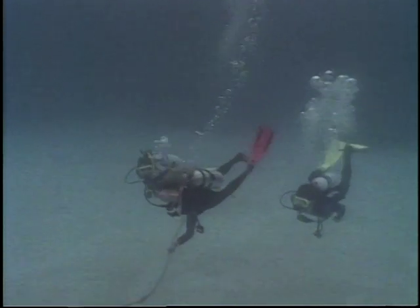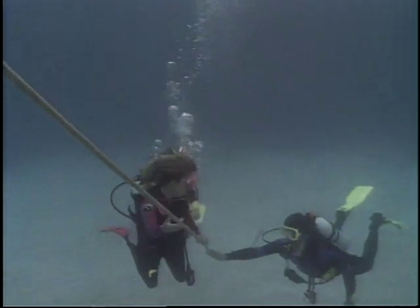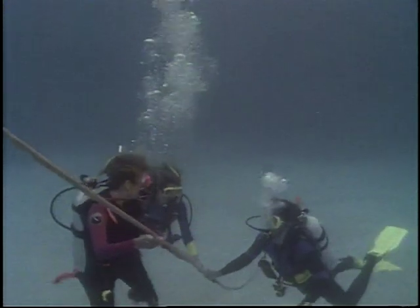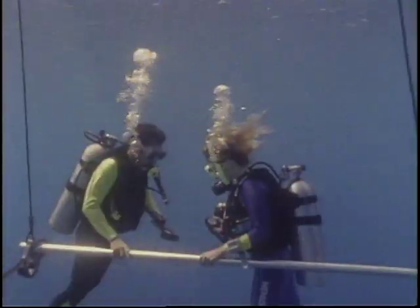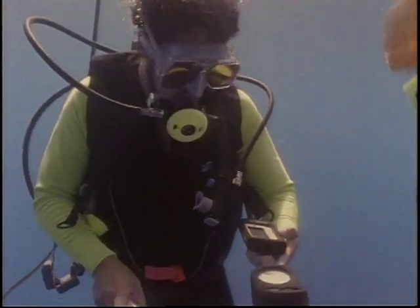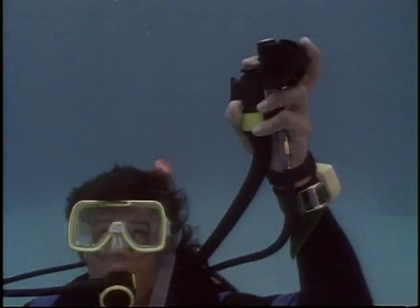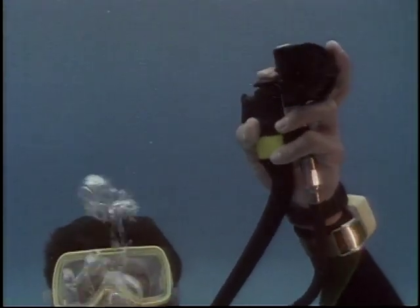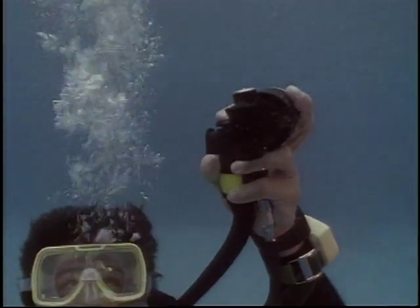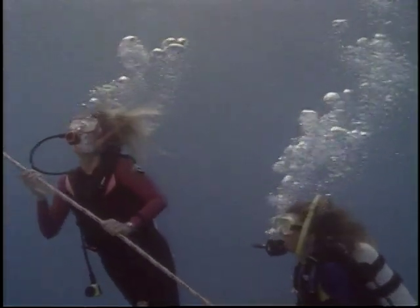When returning to the surface, monitor your ascent rate and be aware of what's above you. The anchor line or an ascent line will keep you oriented and help you control your progress. Remember that you should perform a precautionary decompression stop for at least 3 minutes at 15 feet. If you've added air to the BC to achieve neutral buoyancy during your dive, the air will expand on ascent, increasing your buoyancy. Vent it as needed to keep your buoyancy neutral. If you release too much air, you may begin to sink; if you don't release enough, you can rise too quickly.